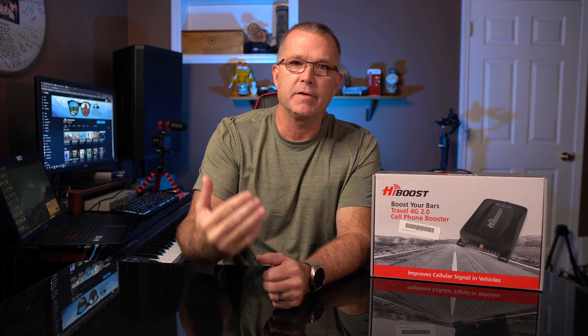I've actually had this product for a solid three months, maybe a little bit longer, because I just haven't had the opportunity to get it out enough in places where I needed it to know whether or not it really worked the way it's marketed. So it took me a while to actually get it out and try it in a variety of circumstances to see if it actually does what it's built to do.